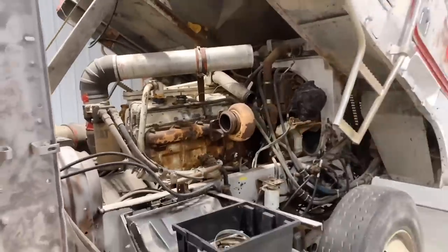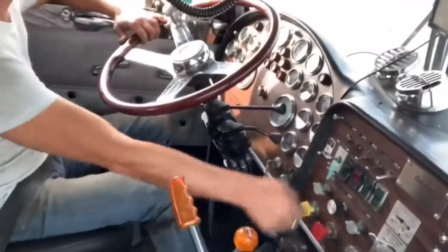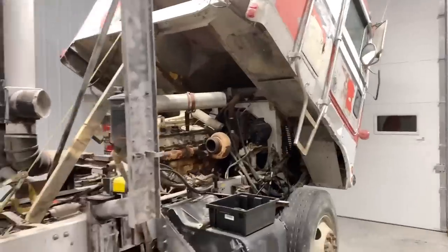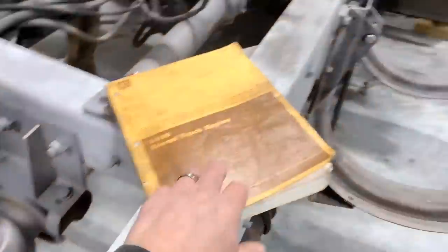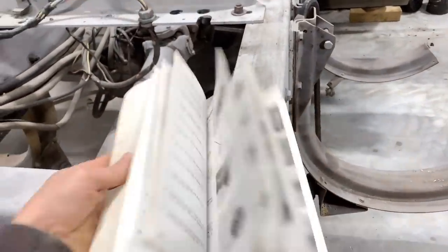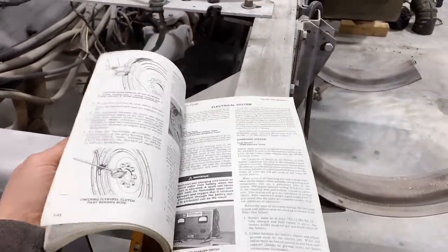Because is a semi-truck really a semi-truck without Jake brakes? I don't think so. So a while back when I bought the Pete, I thought it probably makes sense to get a good engine manual. I picked this up off eBay and it's got all the details we need.